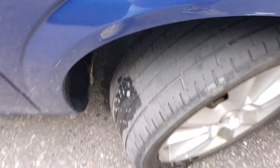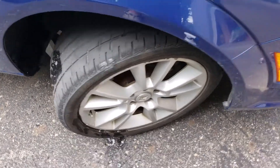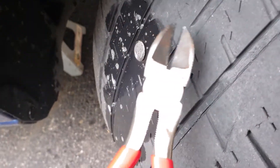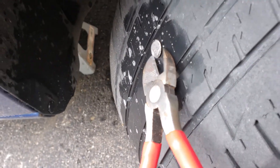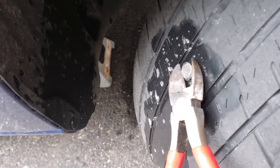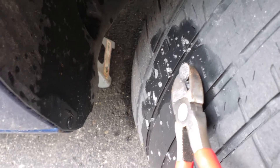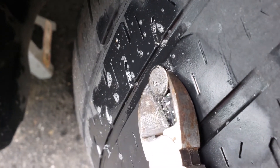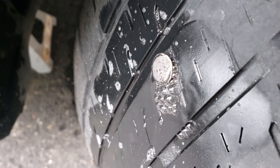Hopefully we're lucky and this didn't pop through. I'm just using a simple set of wire cutters and I'm going to slightly bend it back and forth to see if it makes a hissing noise. See the bubbles? So that's gone all the way through.